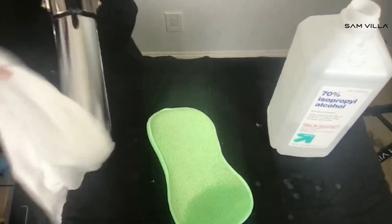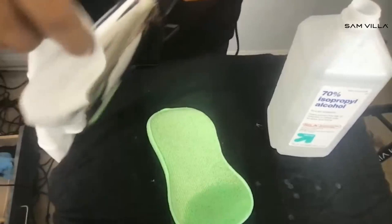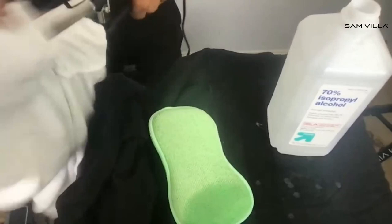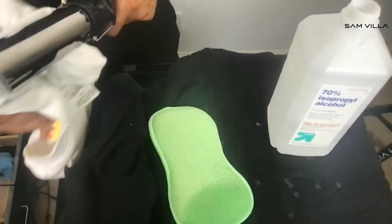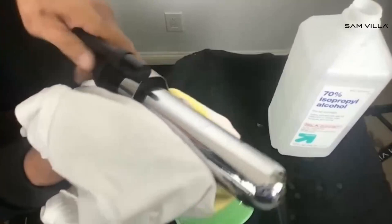Now watch what I'm going to do — I'm going to take my t-shirt and place the barrel into the t-shirt sleeve. I'm placing it into the sleeve of that t-shirt, and now all I do is just wrap it, take the excess t-shirt, and massage on top. Then close and just pull. Now my iron feels good, it feels clean.